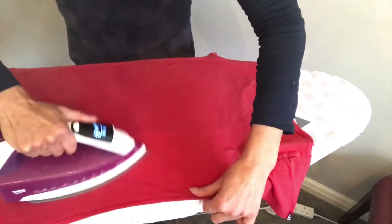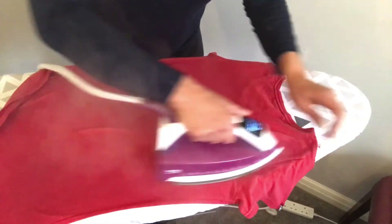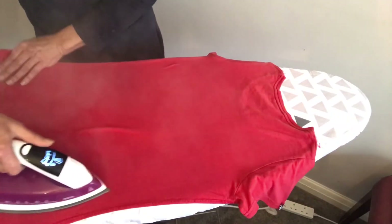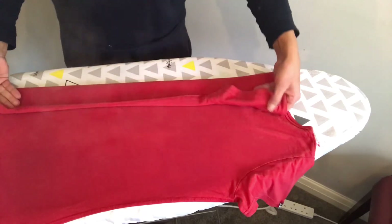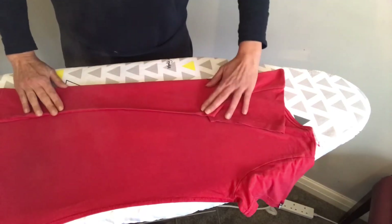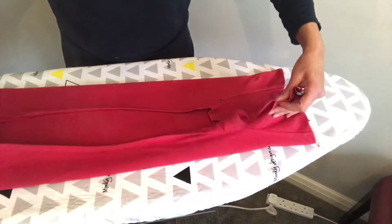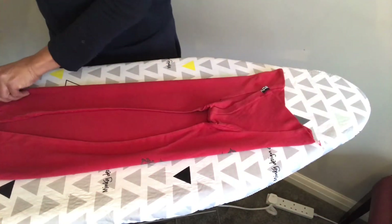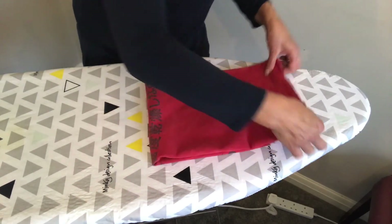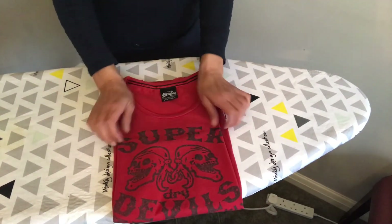Then you fold it really nice and neatly — one side, two sides — and that's done. One t-shirt.